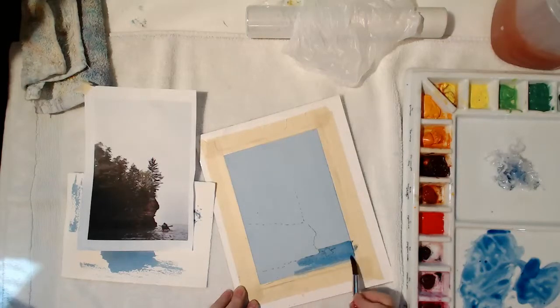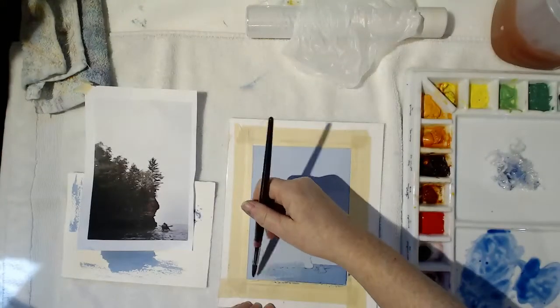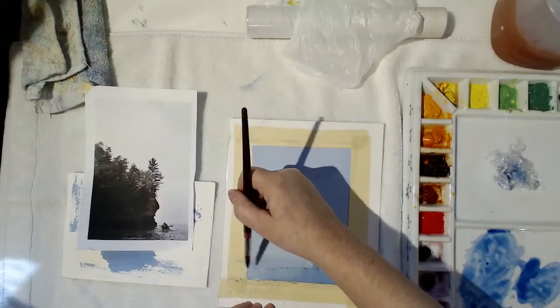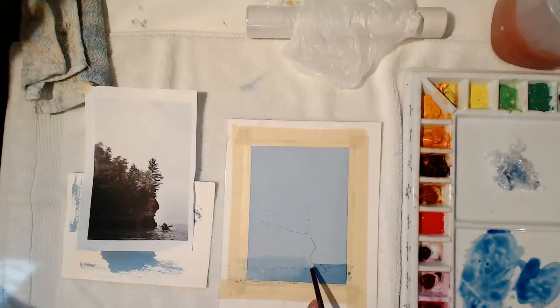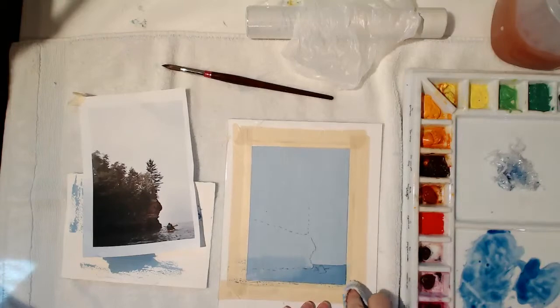That's fine because the kayakers will be darker and will show up on top of the water. On the cliff side, I don't want a hard line at the base, since much darker color will go over that whole area, so I smudge out that edge of the wash. Even a fairly pale wash could show through as a line under darker layers. Now I have to let this dry before doing the kayakers or the cliff, or things will get mushy. Let's go have a cup of tea and come back when it's dry.